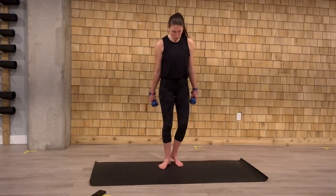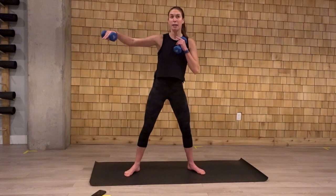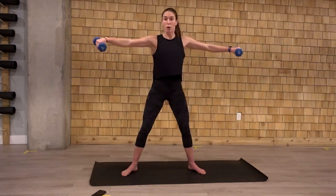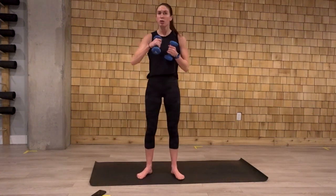Number two. We're going to go into a sumo squat next. We sumo extend to one side. Extend. So sumo with that shoulder extension. If you want to go both at the same time, you can do that as well. If you have a heavier set of weights at home, just alternate.